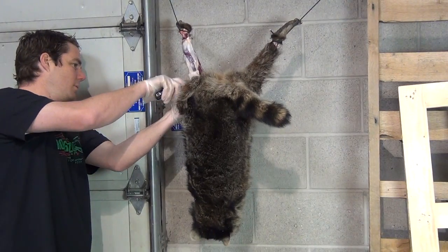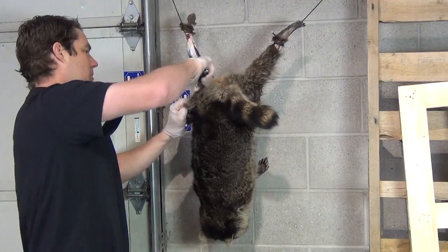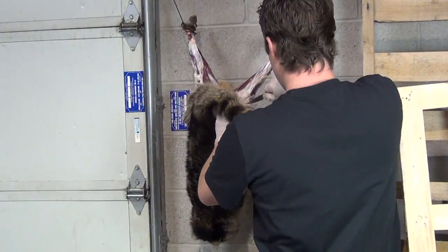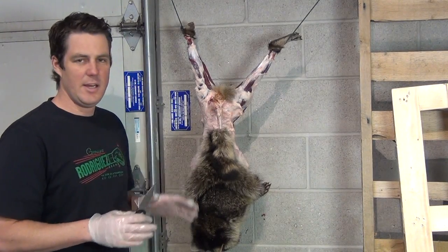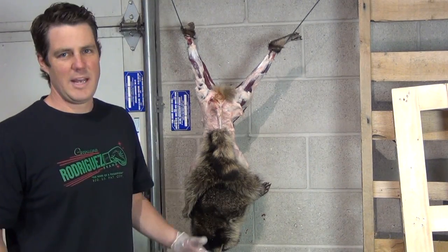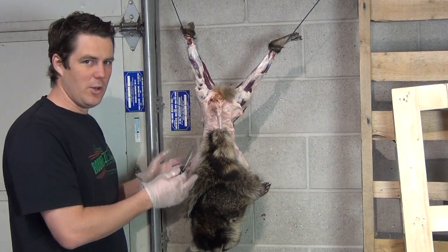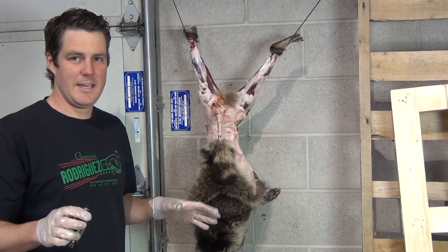A drop point or skinning blade, of course, something like that would be a little better. So we have the raccoon about halfway skinned. I still haven't done the tail. I can definitely see why on the other videos they suggest that you have a tail stripper. But hey, we're in an everyday carry type scenario. You need the raccoon — you either need the fur or you need the meat. You only have what you have on you, so we're making do.